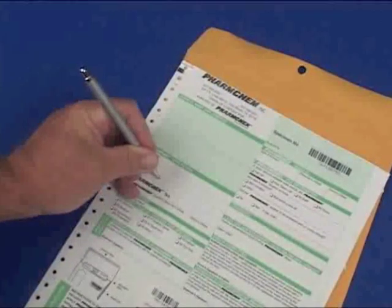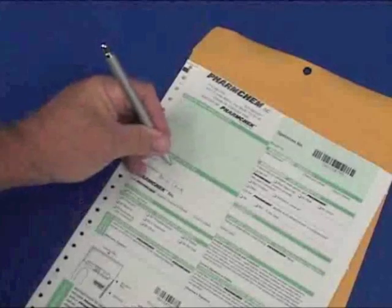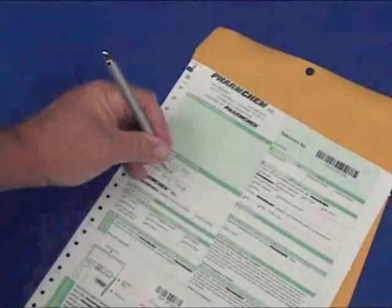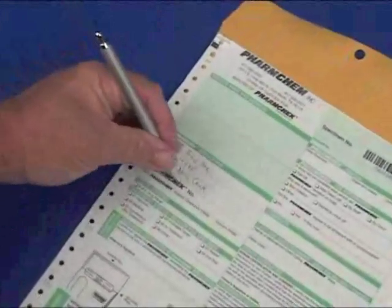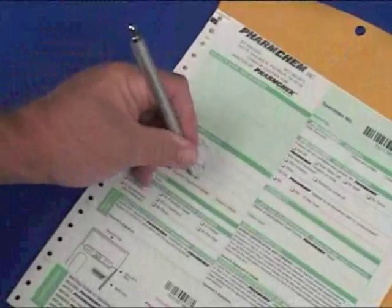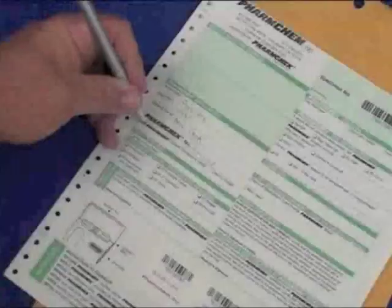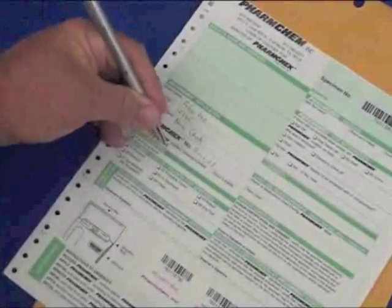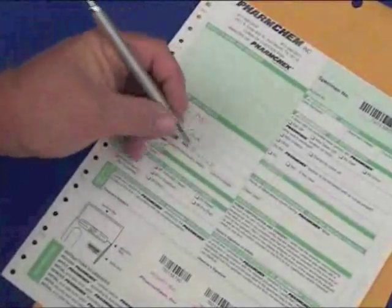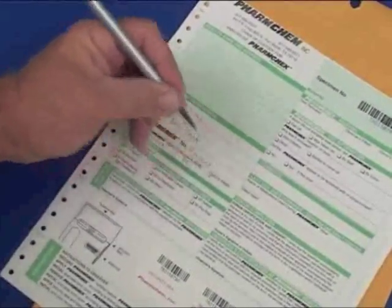Begin by completing the observer's name, the donor's name, and the donor's identification number. The patch ID number should be recorded for identification purposes on the chain of custody form — this is the number printed on the sweat patch. The date the sweat patch is applied should also be recorded. Both parties need to verify the information and initial the chain of custody form. Mark the treatment or status reason for specimen information.